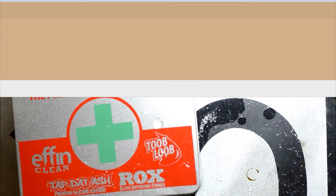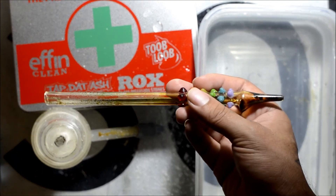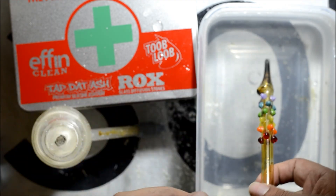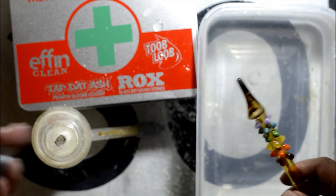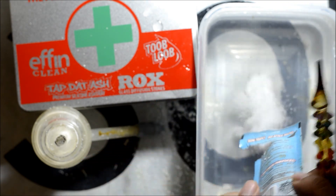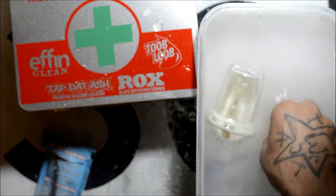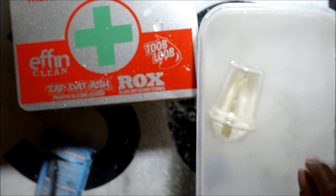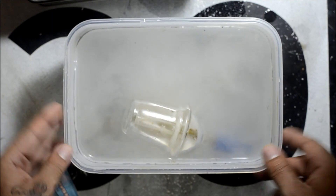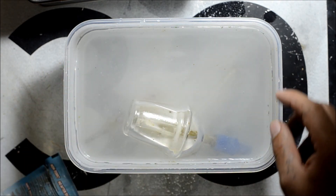It's been a couple minutes now. We decided to try out something else — we have one of our dab straws here. It needs a cleaning extremely bad, as you can tell. We have a tub of hot water here as recommended by FN Clean. We have some of the package left — hopefully it's enough to get this clean. It does say that you can submerge, so let's try this out. Pour that in there and throw that dab straw in there. I'll tell you something — this stuff has no smell to it whatsoever, and I feel no chemical feel to my fingers, no irritation whatsoever.